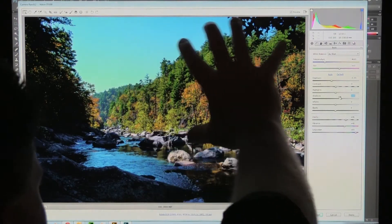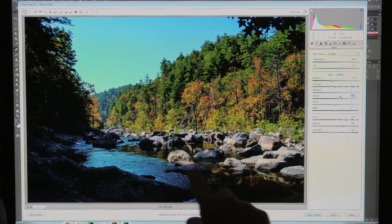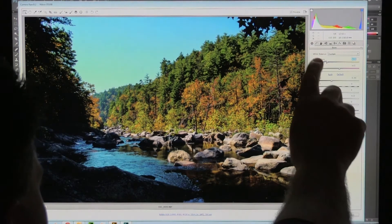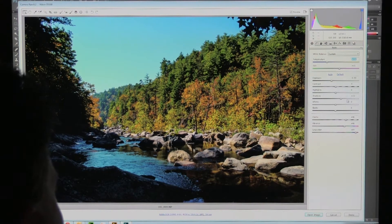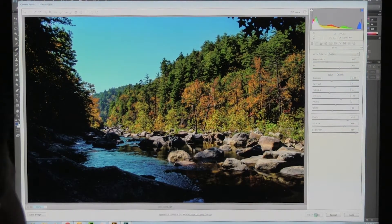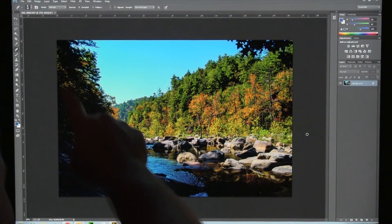I'm going to adjust this photo for the bright region first, then for the dark region over here — we're going to do a little trick. This is me giving away my dirty little secrets. The temperature looks pretty good; I might go just a little bit more warm with this since it was fall, so I'll drag temperature a little to the right because I want it to look a little bit more golden. I'll check my blacks, bump clarity up a bit more, and my contrast looks pretty good. I've got this adjusted for the bright region — I'll say Open Image.